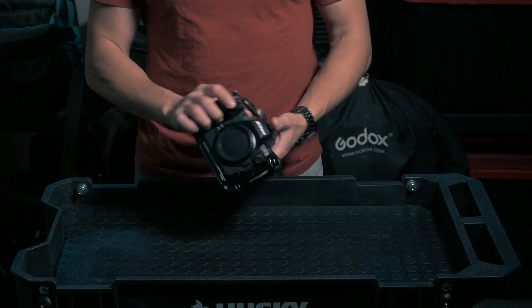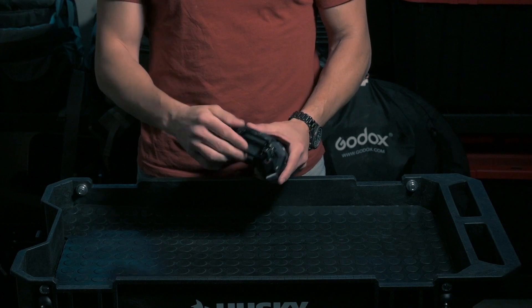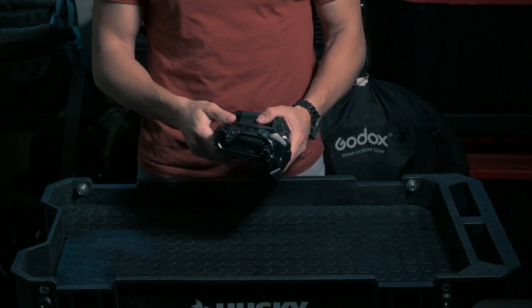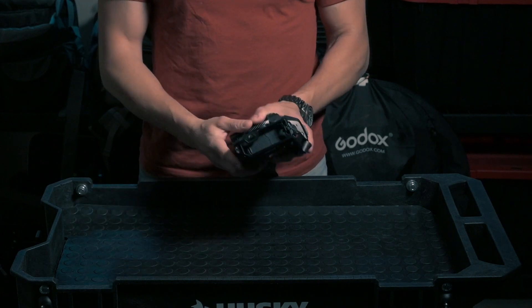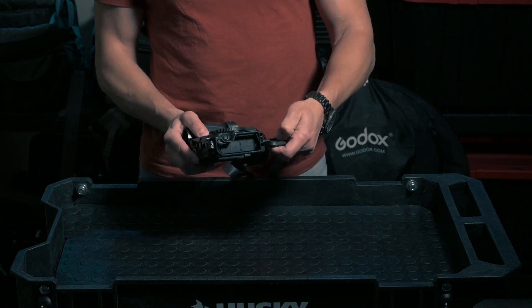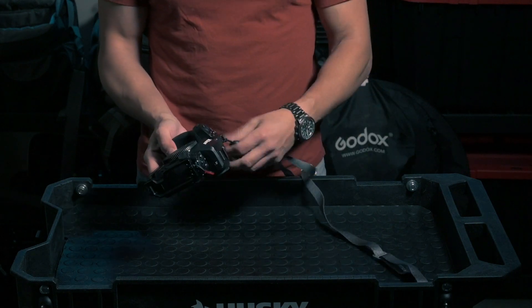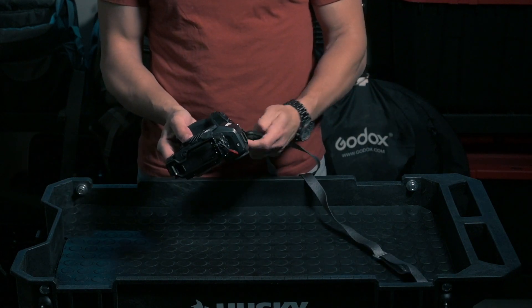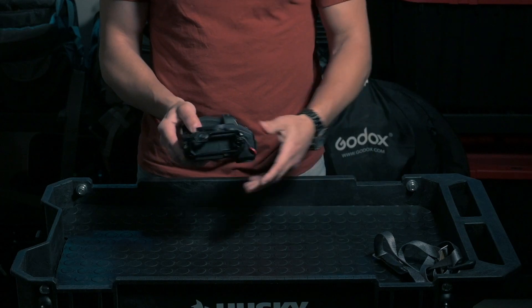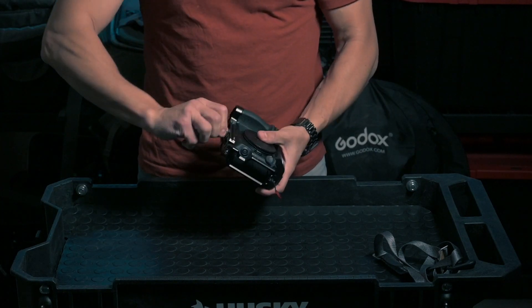The Arca Swiss L-bracket allows me to rotate the camera very quickly — all my tripods use Arca Swiss clamps. The first thing I need to do is remove the Peak Design strap connected to the camera, then unscrew the L-bracket as well.